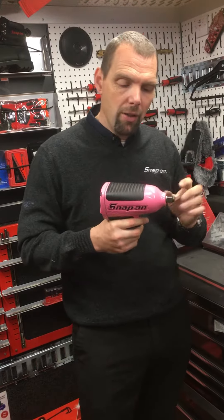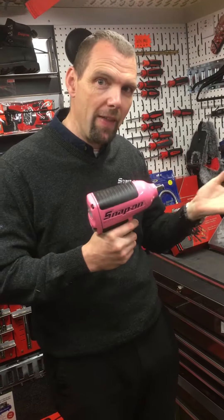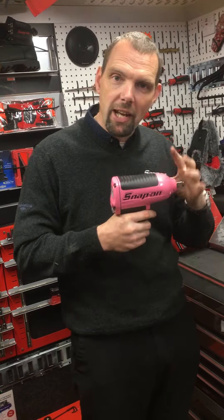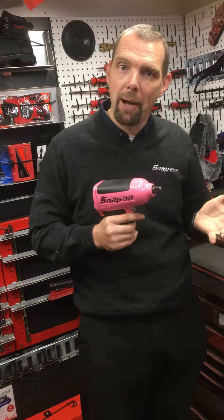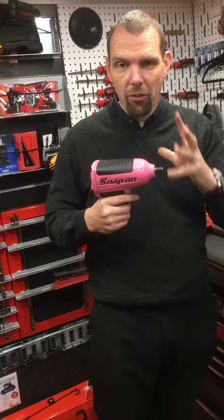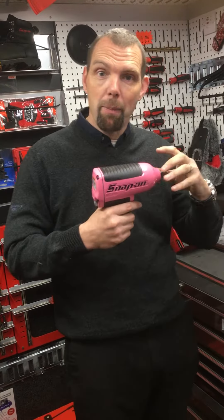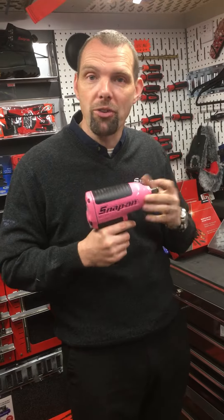Normally on an air gun, the chamber that the hammers sit in is greased up and then the gun is sold to the customer. As you start using the gun, the grease gets deposited around the chamber and the hammers dry out — that's when your impact gun becomes a bit noisy and obviously has a bit less power. On the Snap-on gun, the hammers are in an oil bath with wet oil permanently, which keeps them lubricated and means it won't deteriorate with time.